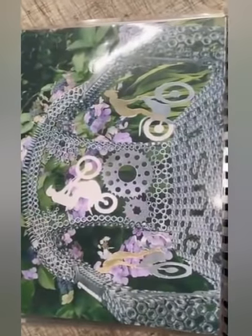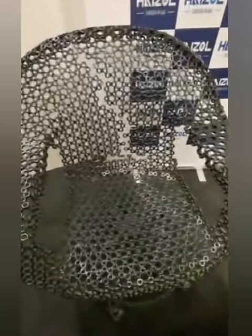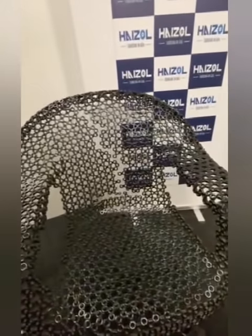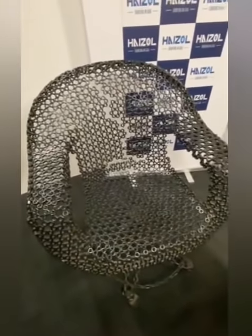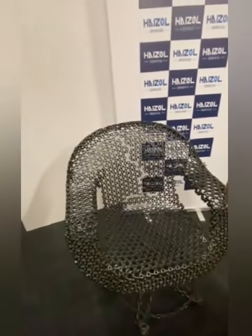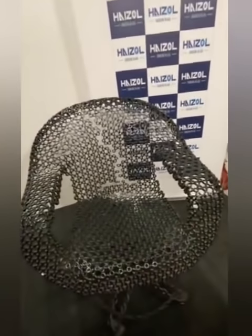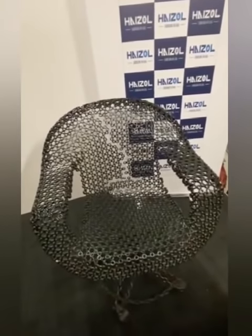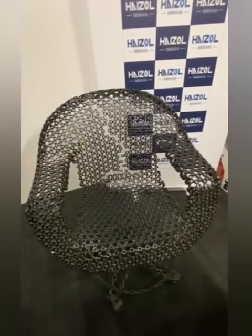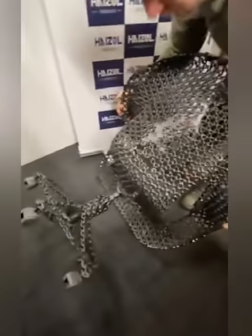That's how they started. How long does a project like this take to complete? Oh my god — too long. Not including making the concrete mold and everything else, if I was just to set up being semi-prepared, you're talking probably two to three days to weld the main body of the chair.